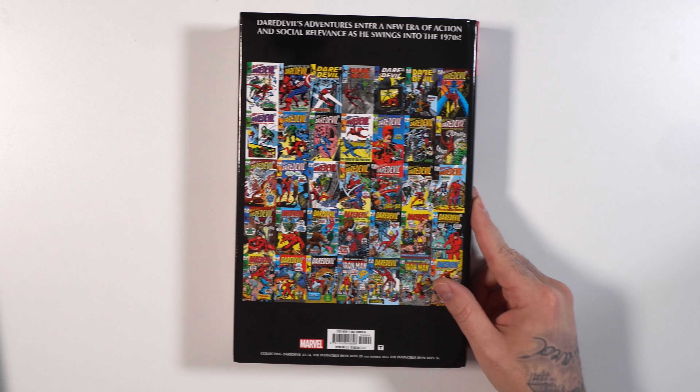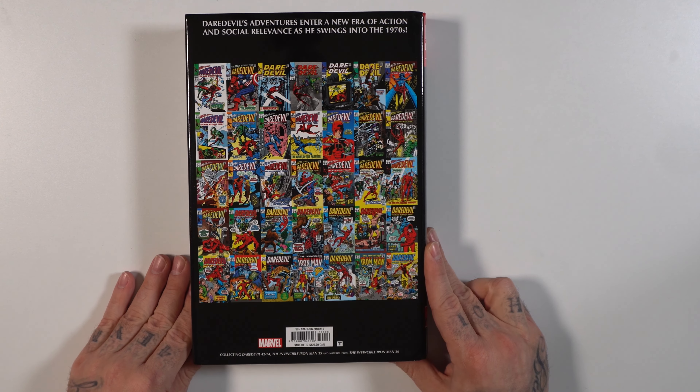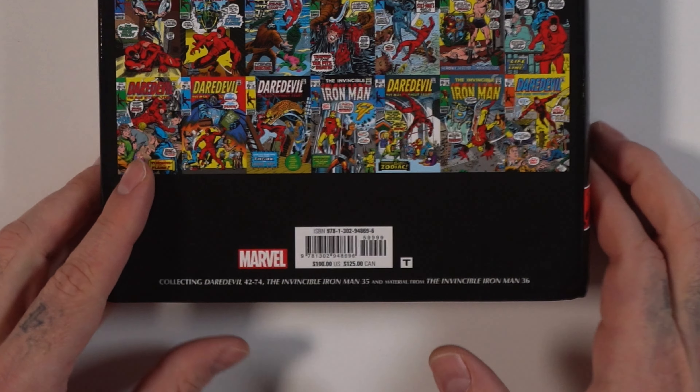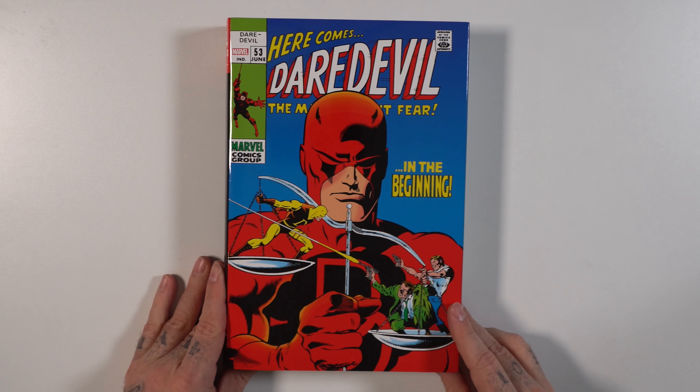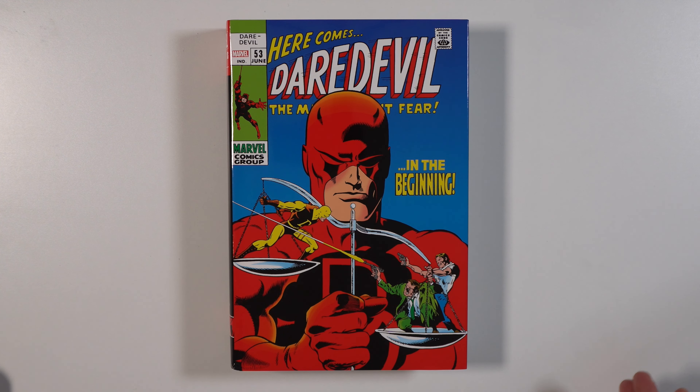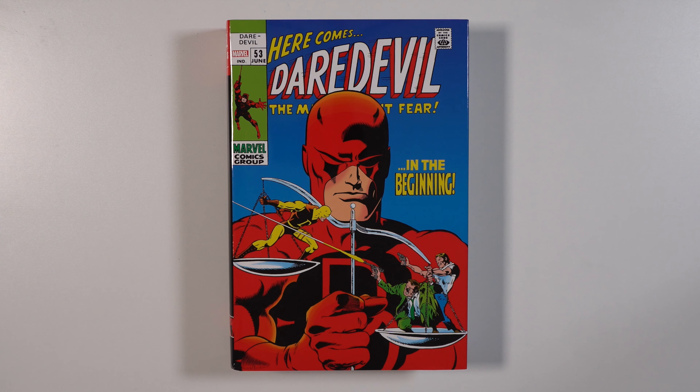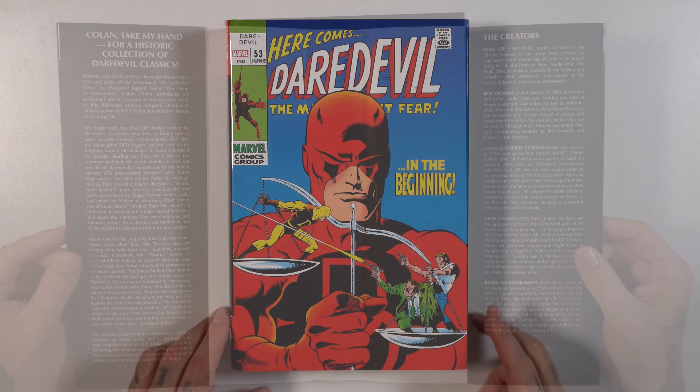Volume two also includes Invincible Iron Man 35 and some material from issue 36. $100 cover price here. This is the regular cover — it's the cover for issue 53. The DM variant is just the cover for issue 57, the unmasked Daredevil. Still pretty cool. 800 pages, and this one comes out on May 23rd.